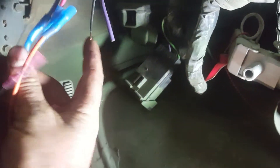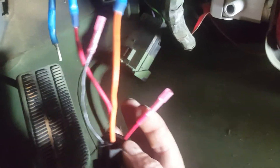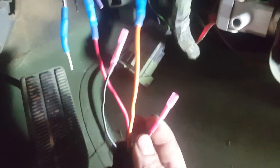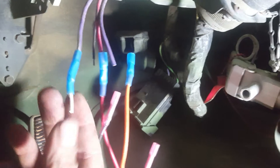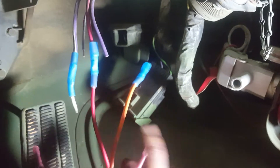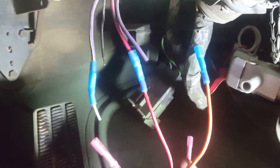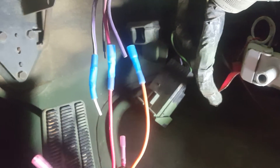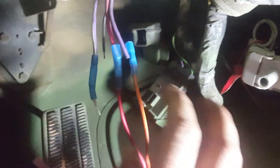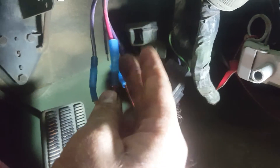Black goes to ground, which is conveniently also black. The little red trigger wire goes to the purple and white. Then your two actual wires that carry the voltage from the system down to the starter solenoid: red to red in this case, and orange to purple. That's all you need to know.